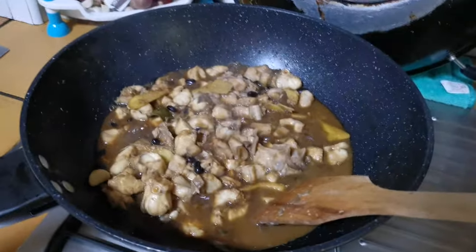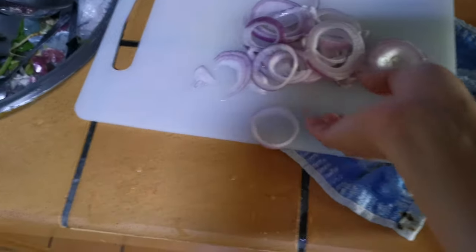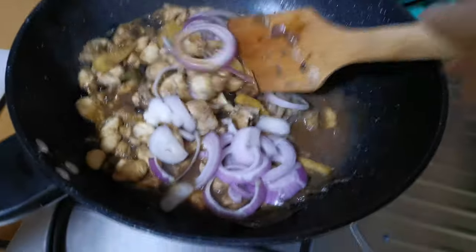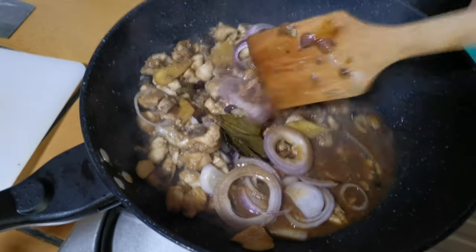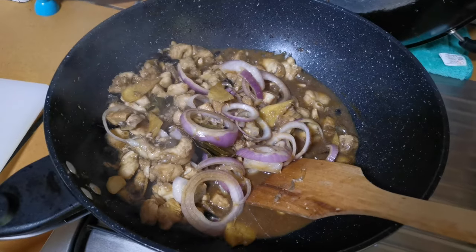I think it's cooked now guys. And yes, it tastes very nice. I also added some onion rings for additional flavoring. That's it — I'll just mix it like this. I didn't cook it too long because it might get tough.